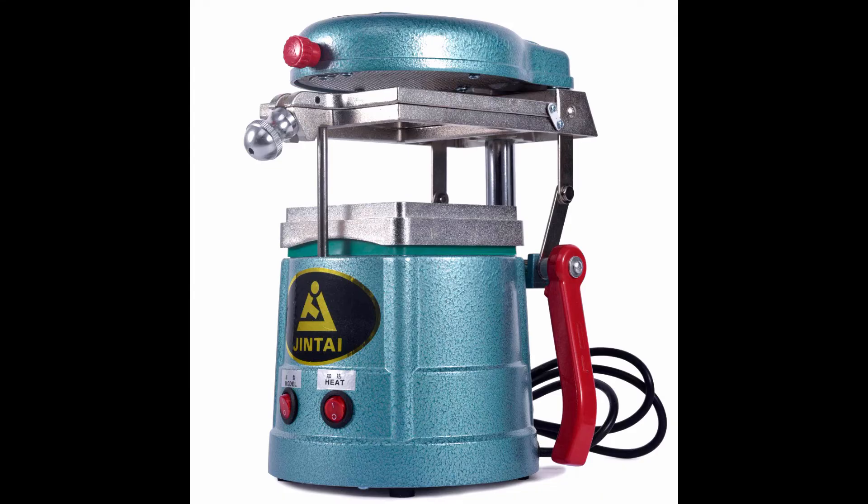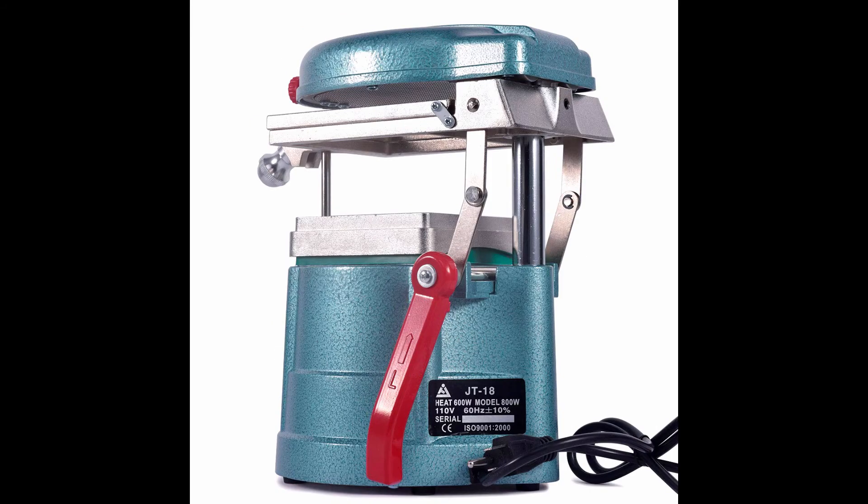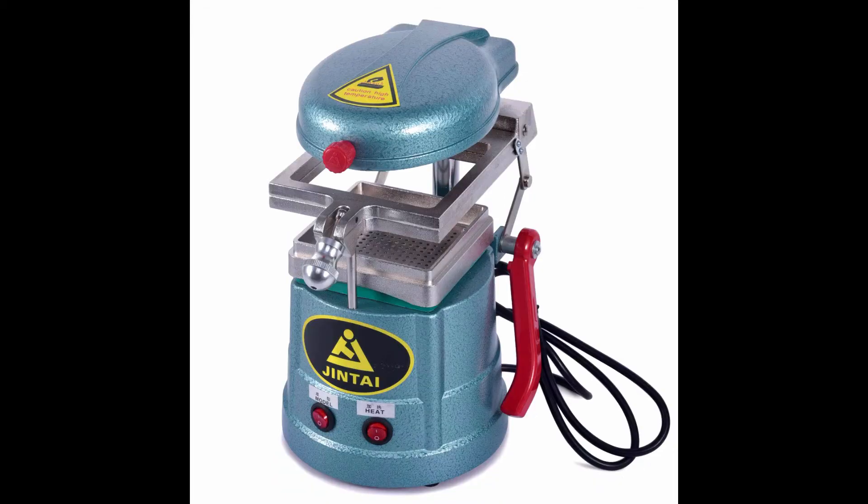Dental Vacuum Forming Machine — Laboratory Heat Molding Equipment. Heavy duty vacuum motor provides precise downward suction. Features a symmetrical heating system ensuring uniform heat distribution. Adjustable, rust-resistant body accommodates various materials. Non-rotating sliding frame makes operation easy and stress-free.